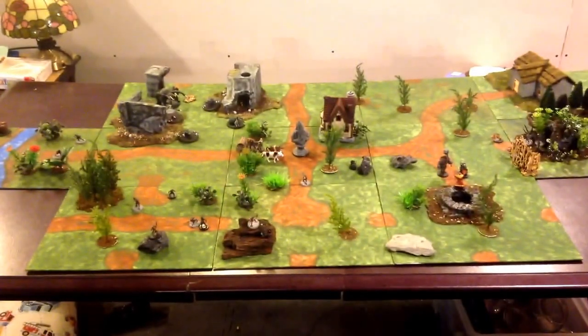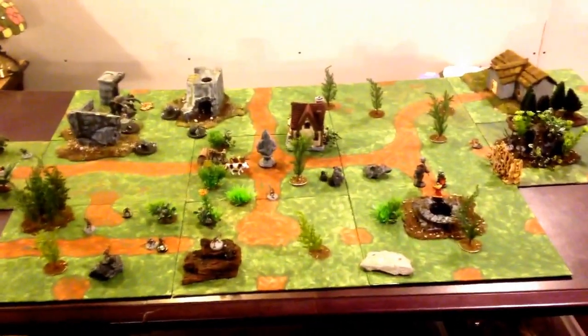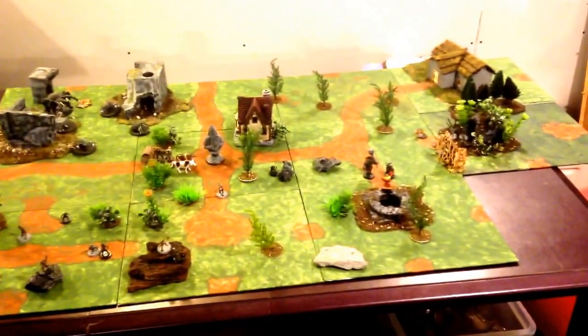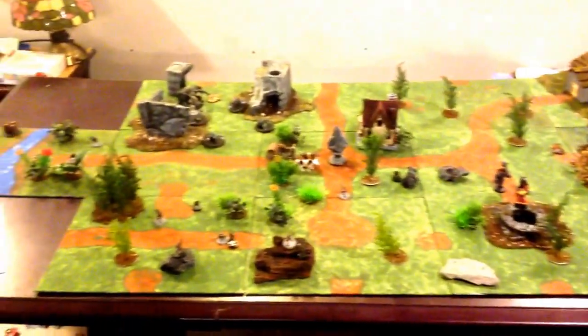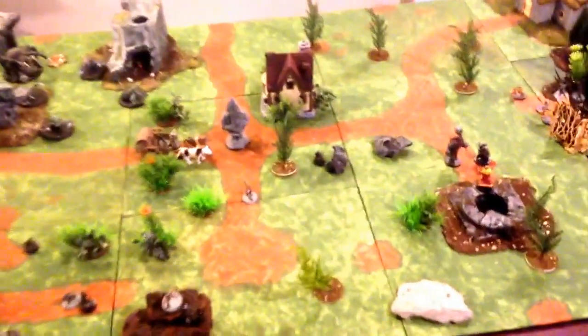Hey guys! I ran out of paint so I didn't quite complete the 15 tiles, but this is gonna give you a good idea of what the final project is. All right, so here it is. You can see it's really modular and easy to place terrain on it.